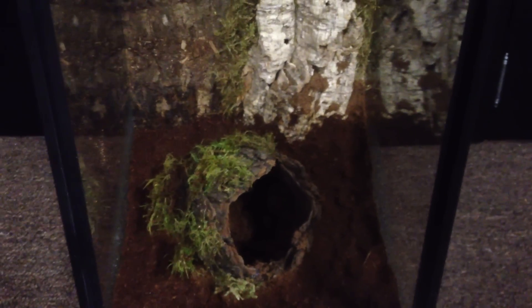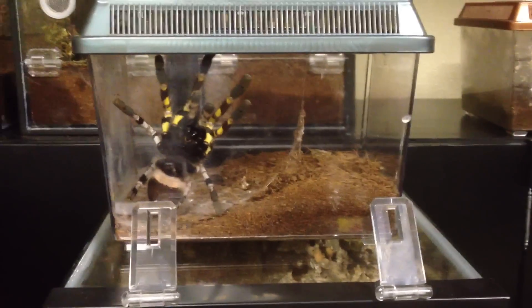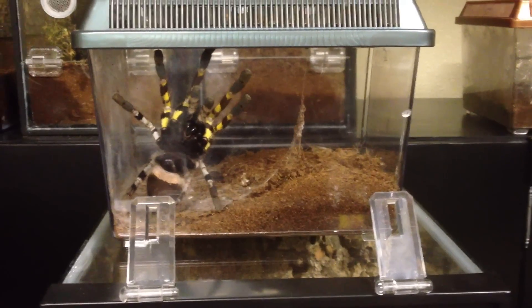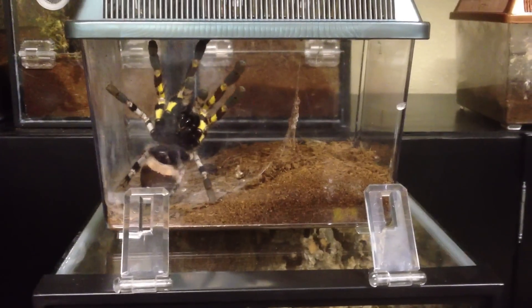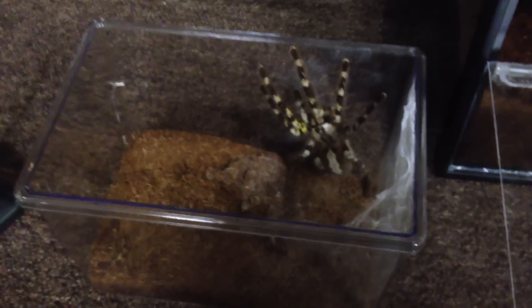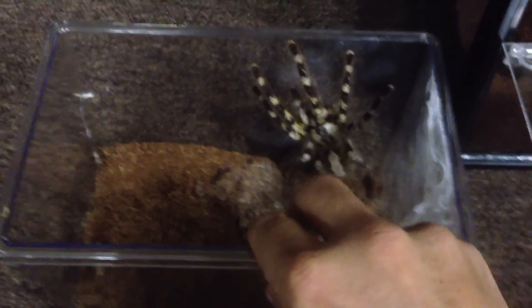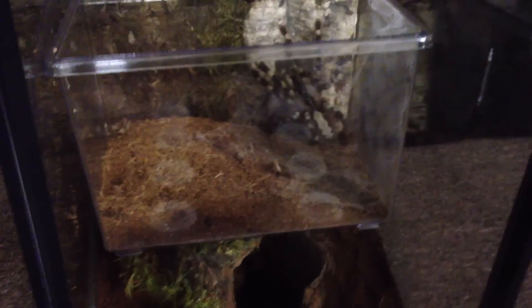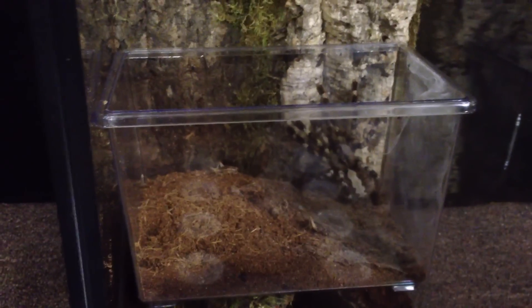Simple ideas on how to make a setup for your tarantula. I will pause for just a moment so that I can bring this critter keeper down here, open the lid, and get her ready for the transfer. So here she is — big P. regalis pokey. I have the lid open and I will take this container and put it into her new setup, laying it on top and guiding her out so she can crawl right into that cork bark back there.